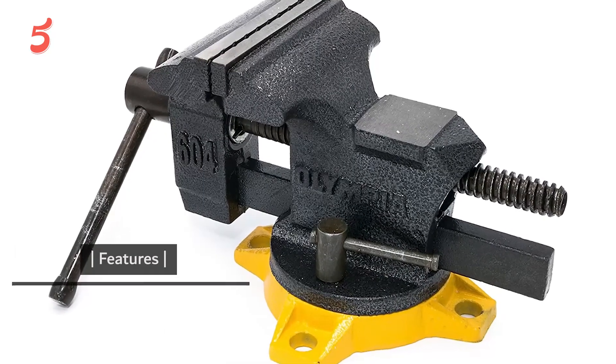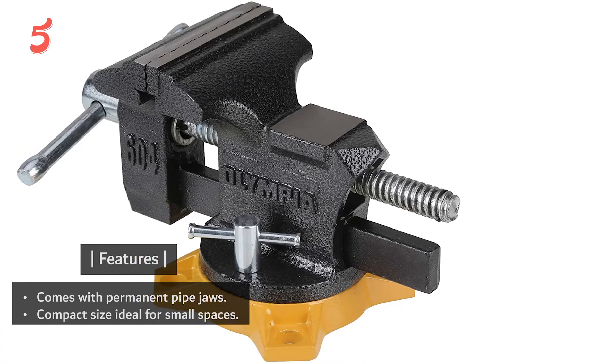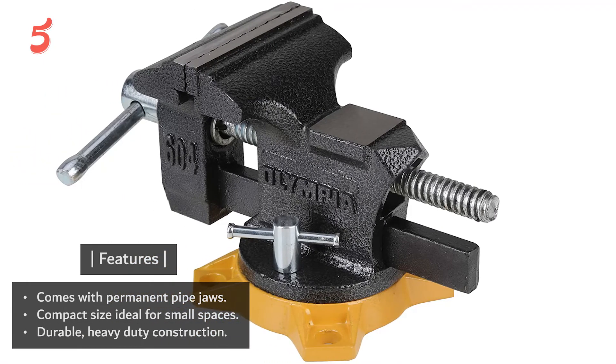Features: comes with permanent pipe jaws, compact size ideal for small spaces, durable heavy-duty construction.